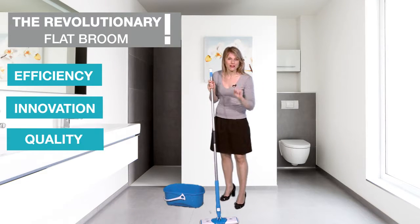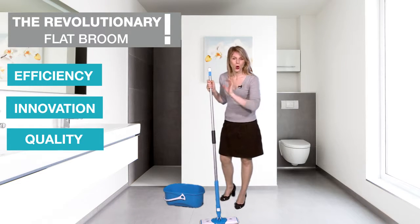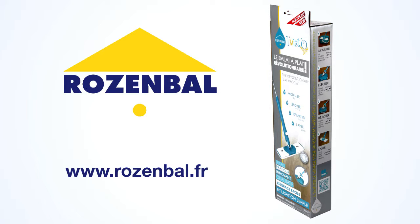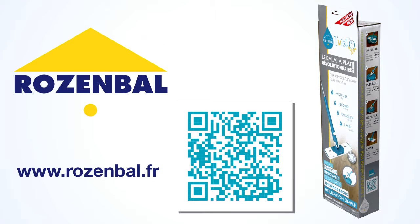Efficiency, convenience, innovation, quality — choose the Twisto Revolution 2. Plus, this QR code gives you direct access to the Horsenboll website and allows you to see the video again.